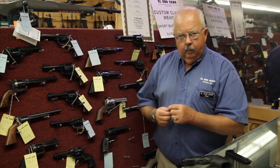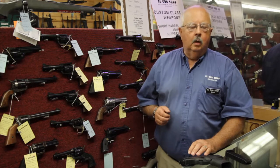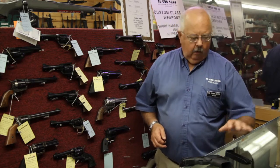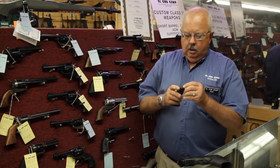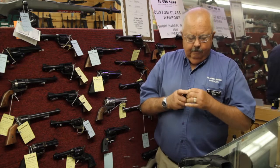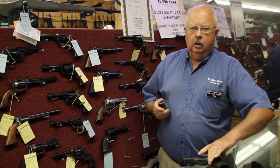In dry firing, what we do is make sure we have no loaded ammunition in the room, no loaded magazines in the room with us. All we have is our firearm, a magazine, and some snap caps. We're going to load a couple of snap caps into the magazine.